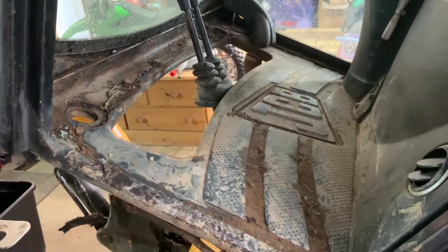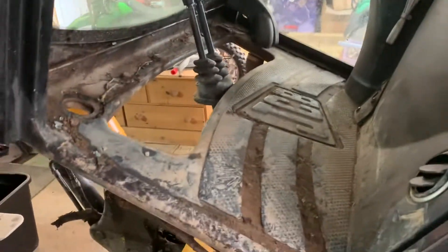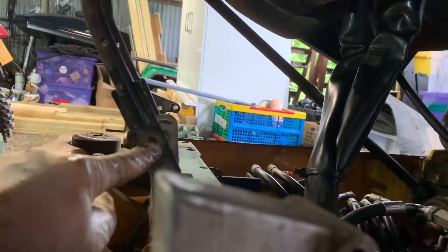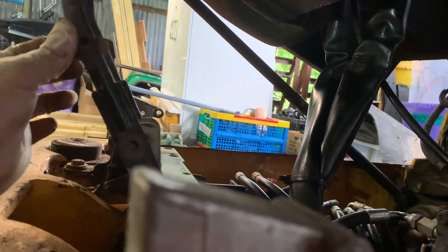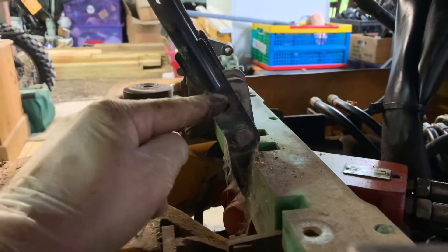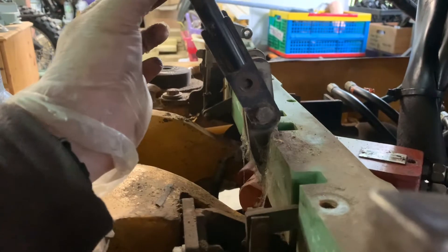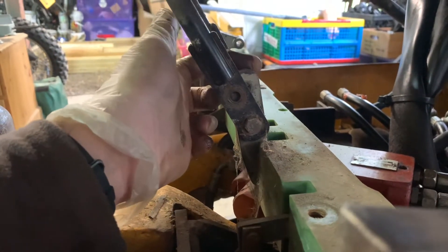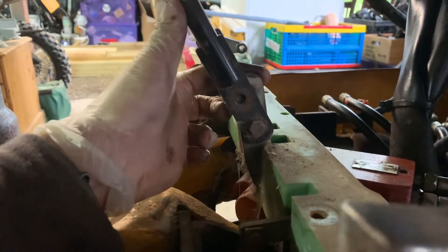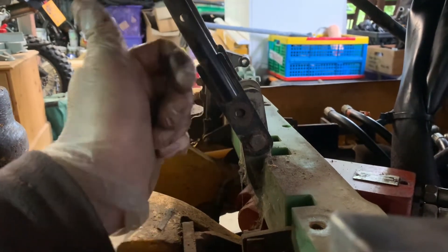I think the manual probably says don't start it with the cab up. What I did was: on the bottom of these levers there are two bolts holding each lever in. I took the top one out completely and loosened the other one — 13mm again. So now these levers aren't doing anything, and more importantly this bit of metal connected to the mechanism isn't doing anything either because the control lever is just flapping about. So when you turn it on and start it, it's not going to try and move forwards.